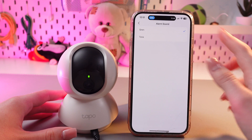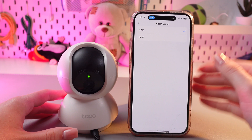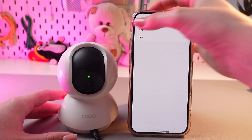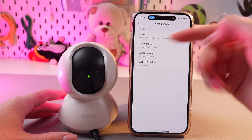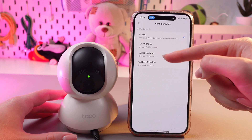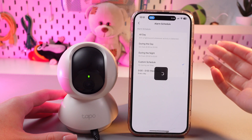For the alarm sound, we can switch from siren to the tone, but it actually doesn't change much. And as for the schedule, we can leave all day, we can stick to during the day, during the night, or even set a custom schedule.